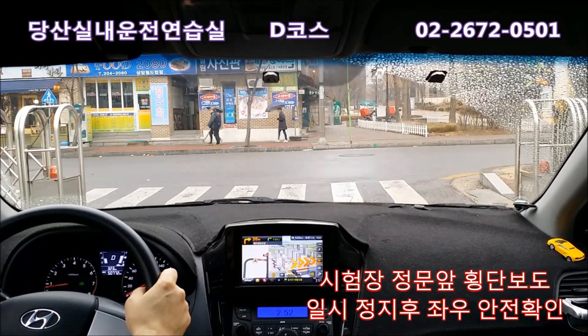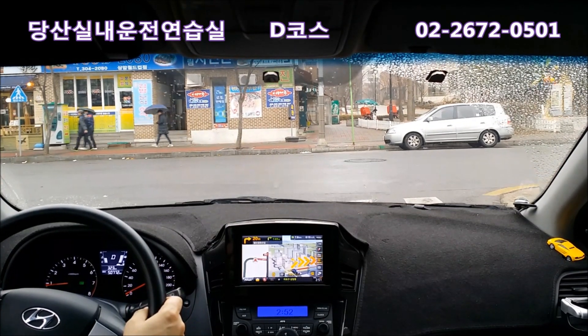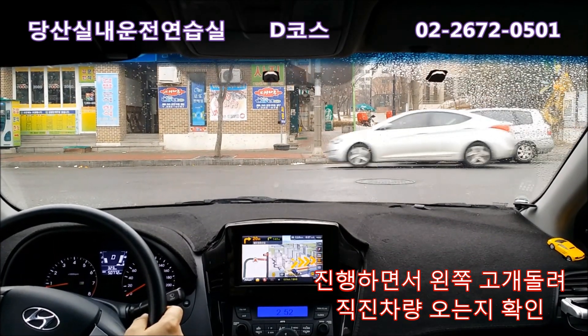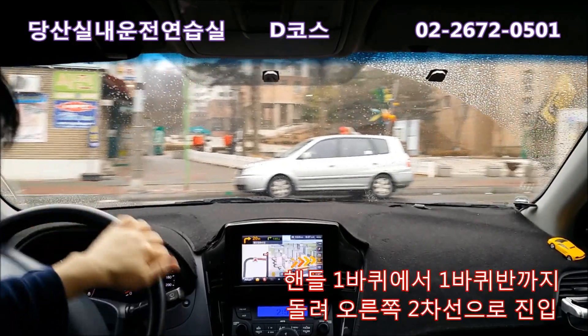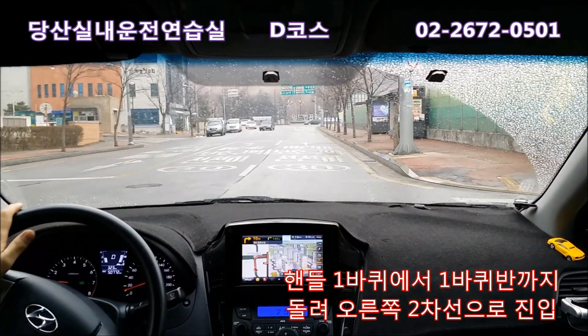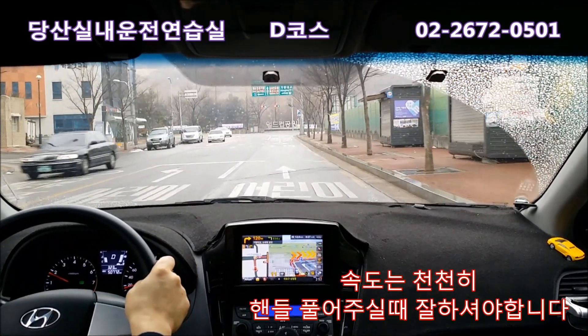횡단보도 신호가 없기 때문에 좌우 사람 건너가는 안전 확인하고 고개 돌린 다음에 진입하면서, 횡단보도 앞쯤 오면 왼쪽을 봅니다. 직진차가 없으면 핸들을 많이 틀어서 맨 오른쪽 2차선으로 들어옵니다. 이때 핸들을 잘 풀어야 해요. 안 풀면 오른쪽 벽 쪽으로 가서 사고가 날 수도 있습니다.